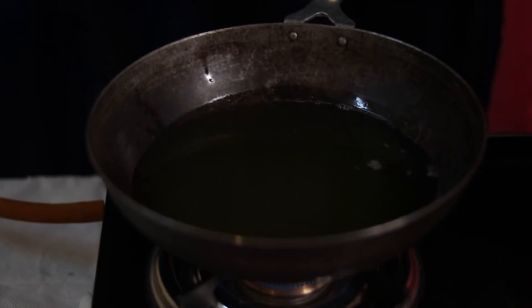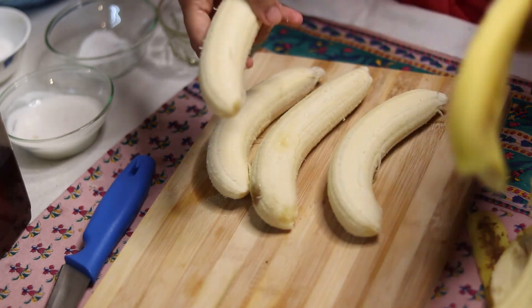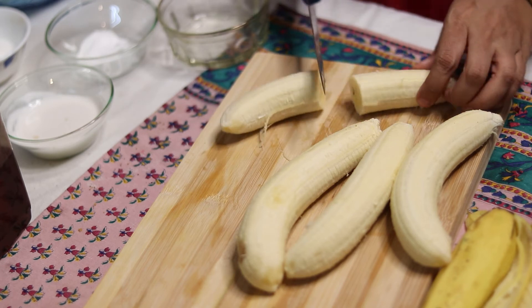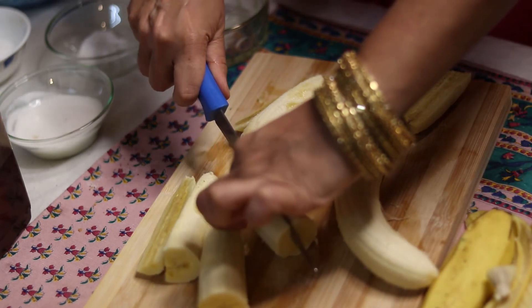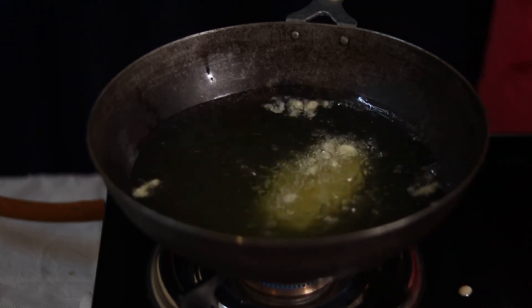You need a lot of oil — have it hot in your wok. Have your bananas cut — four bananas. Cut the long bananas in half and then lengthwise into smaller pieces. Place them on a plate. On another plate put some paper towel. Then dip the banana pieces in the batter and put them into the hot oil and let them fry for about three to four minutes.